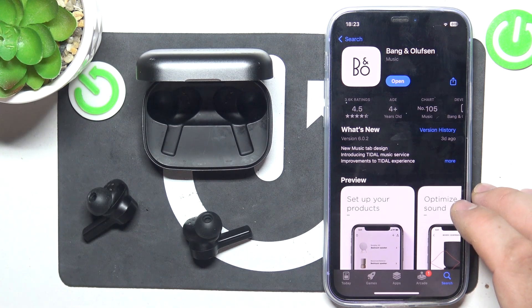Hello, in front of me I've got Beoplay EX. In this video I'll show you how to pair it with the app.